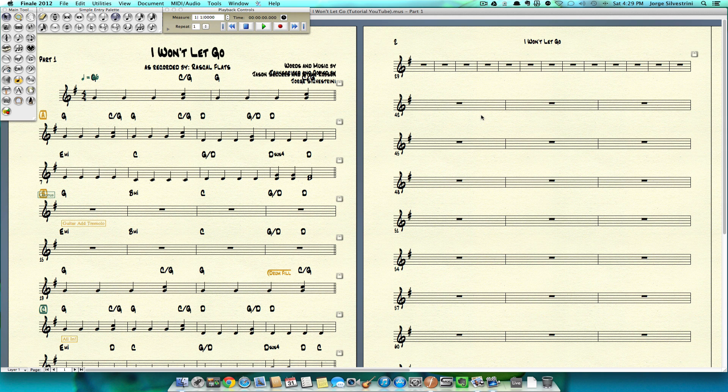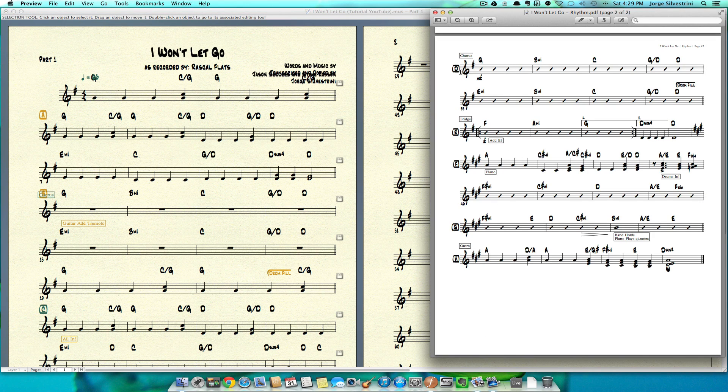Hello, welcome to Part 4 of our Finale 2012 tutorial. My name is Jorge Silvestrini and we will be working today on finishing the input of all of the notes, which will be the second page of this arrangement. If you haven't yet, there's a Part 1, 2, and 3 series on Finale 2012 where we started with this song by Rascal Flatts, 'I Won't Let Go.' Our goal for this video is to finish the second page.